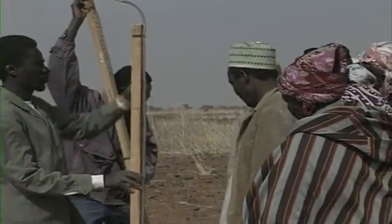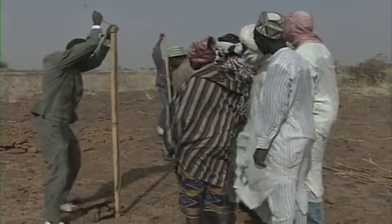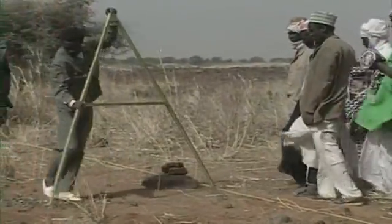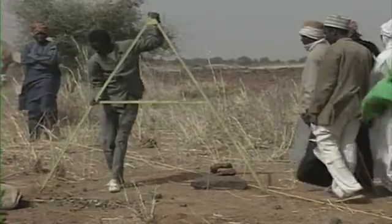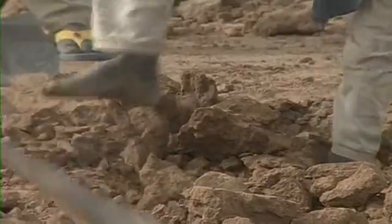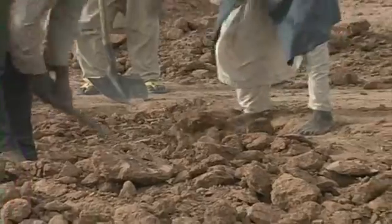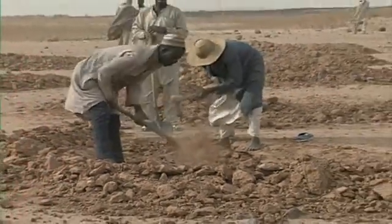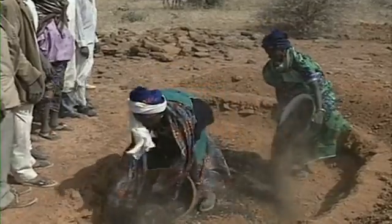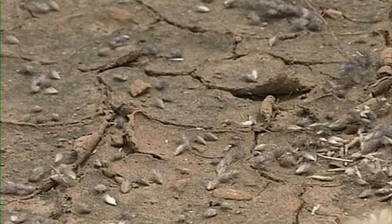Demi-loon construction followed a simple sequence. First, a contour was laid out with a water tube level. Then an A-frame was swung around to mark a semi-circle with the tips on the contour. The crust was broken and soil dug out. Manure was added to fertilize the land, then grass seed was sown.